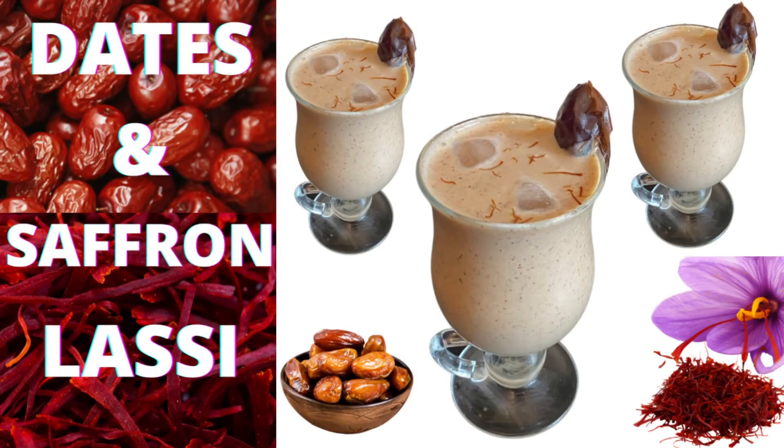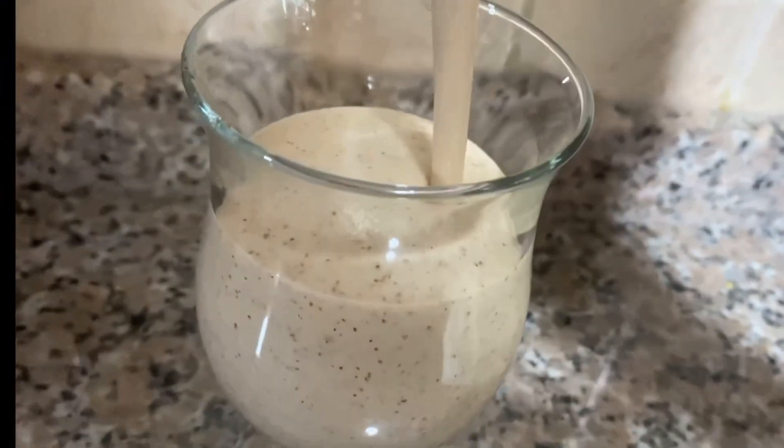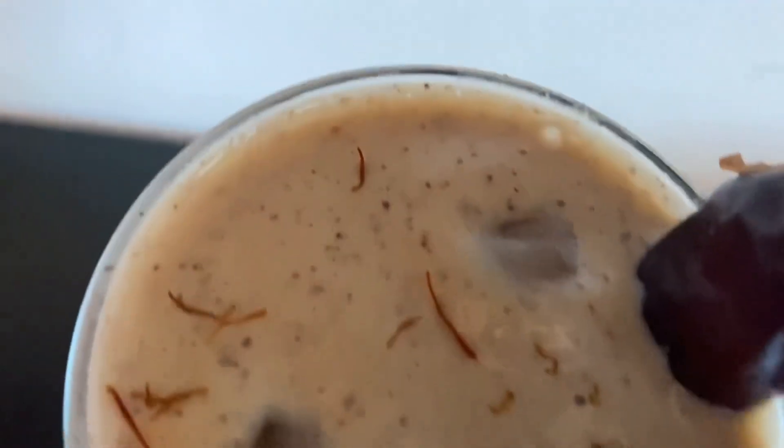Hi guys, I am Hina Amad and welcome back to my channel, Hina Ki Duniya. So today's video is all about a very delicious and energizing suhoor or sehari drink — dates and saffron lassi.